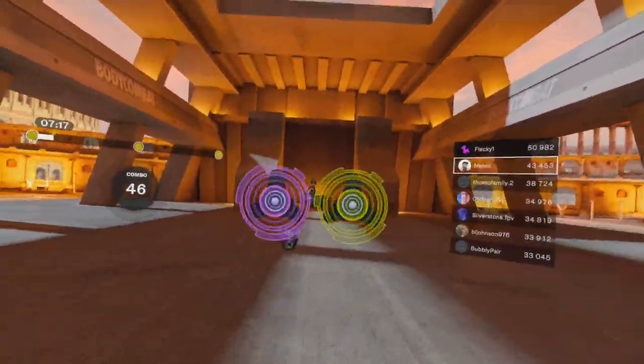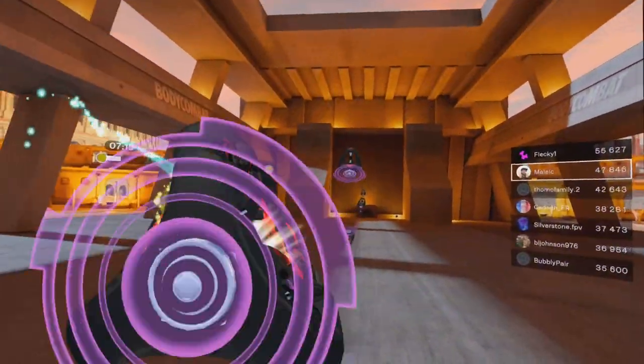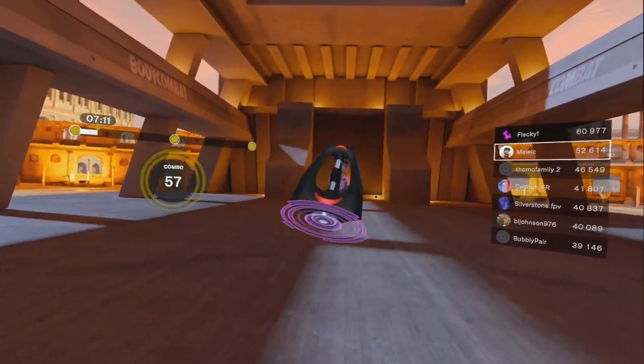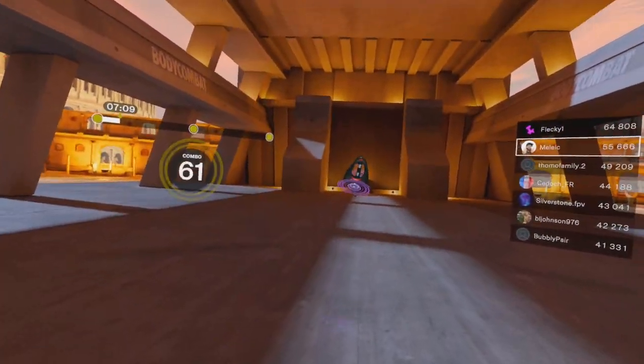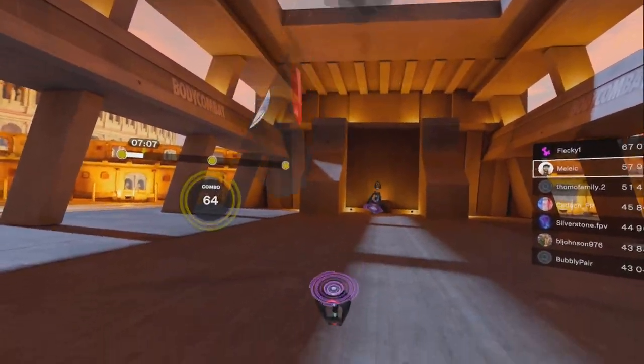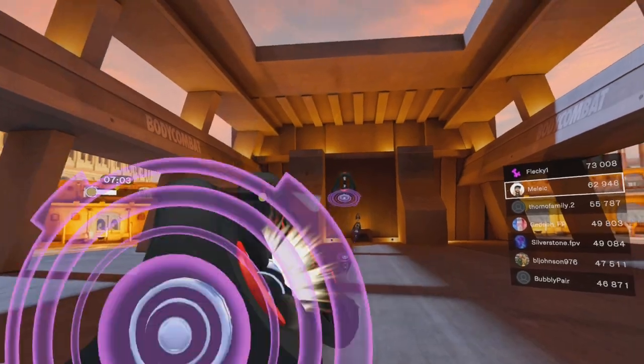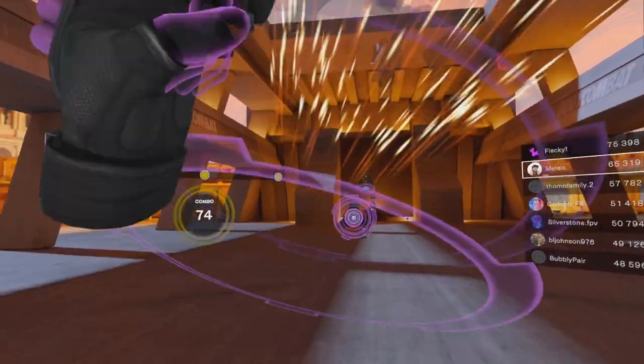Now we're going to dominate your left side with a low jab, uppercut, straight jab, sky punch — on repeat. This is how you learn to roll your shoulders. Low jab, uppercut, straight jab, sky punch. Down, up, through, up. Down, up, through, up. Get them shoulders rolling.